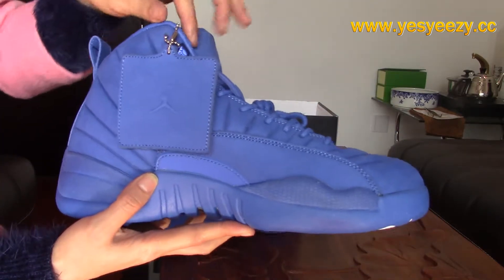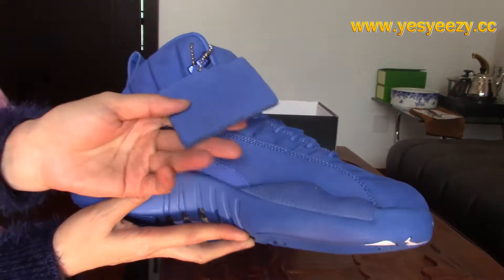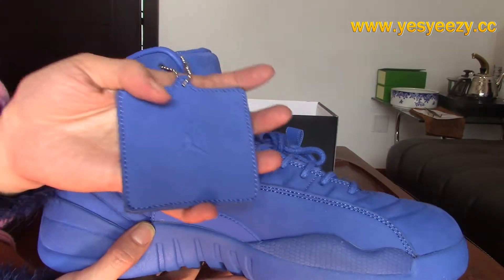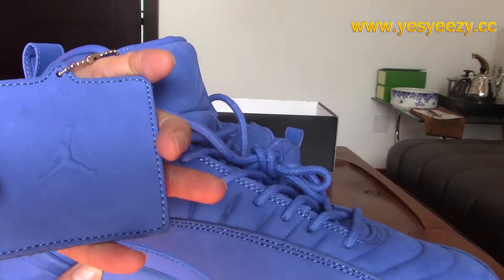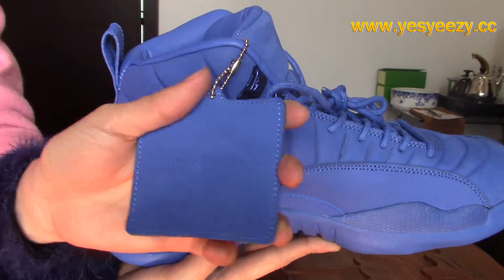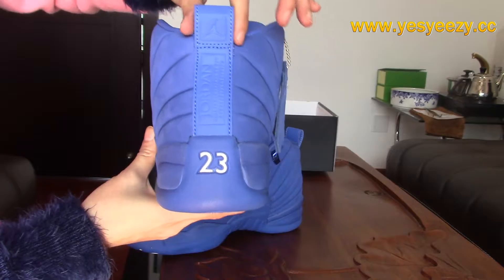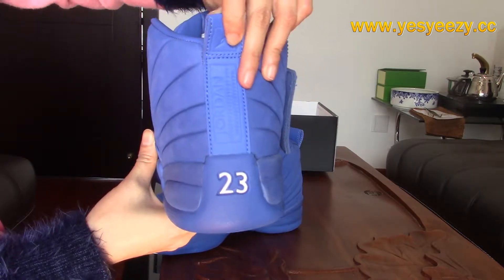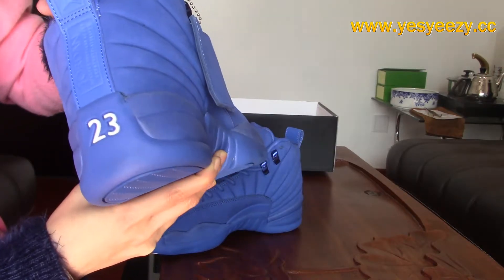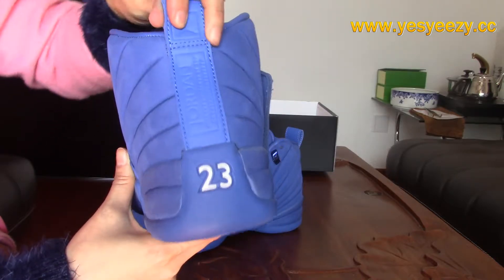Here we got a tag, and the material is the same with the upper. And let's look at the back. You can find the pull tab here — it's blue too. And the material is different here; it's leather — the blue leather one. There are some words on the back as well, and it's white too.